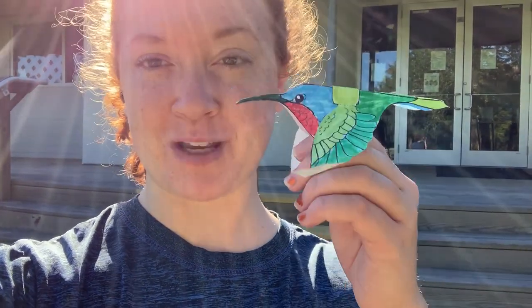Hi, it's Celeste with Gulf Coast Bird Observatory. Today I'm going to show you how to make a hummingbird finger puppet.